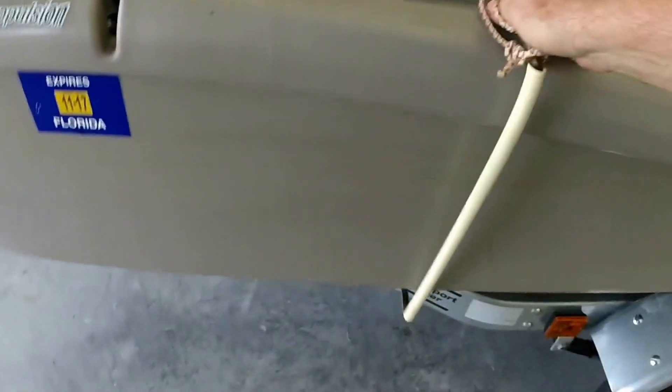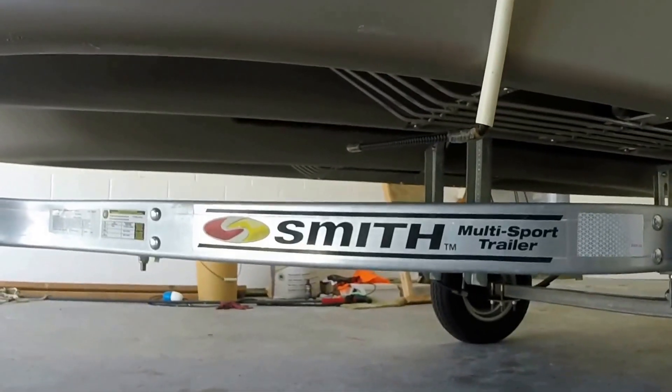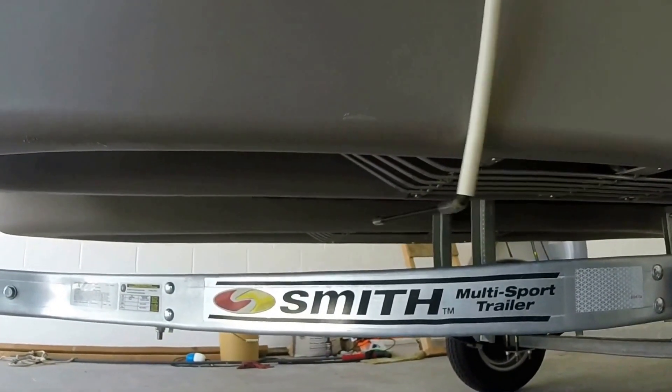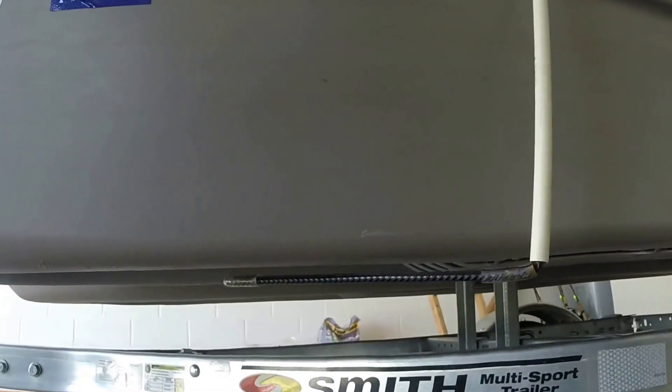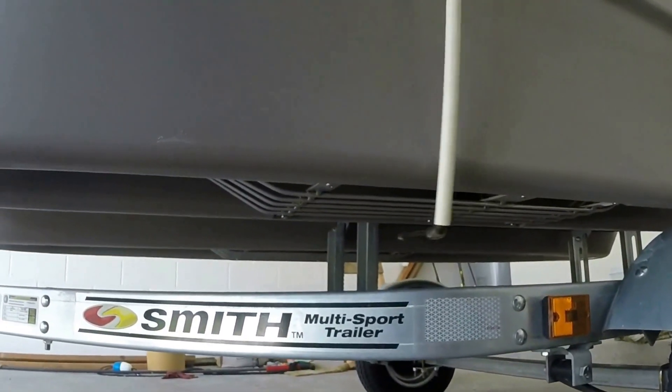Let me show you what it looks like underneath. That's what it's doing as I go back and forth ripping the grass off. And it works well.